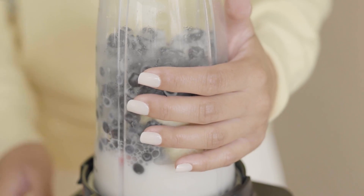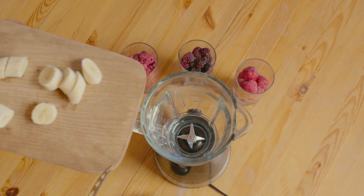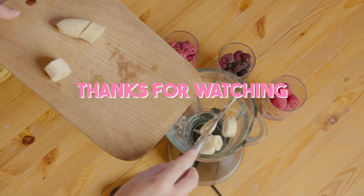And with that, we come to the end of my review. All of these personal blenders are best for smoothies, and all blenders have their own specifications. Hopefully this video is helpful for you. Thanks for watching.